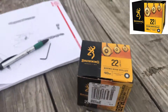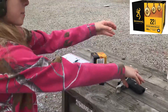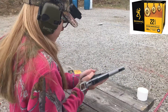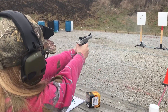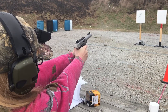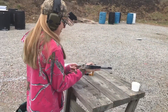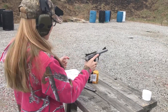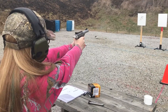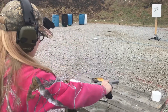So the last round we're going to check is the Browning Performance round nose, 40 grain bullet. Make sure that safety's off. Okay, so there you go.